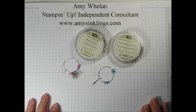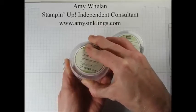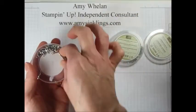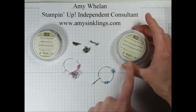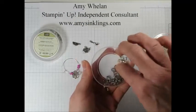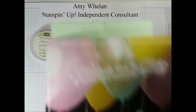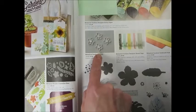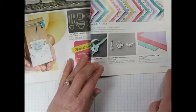Now these are super easy to make. I used the charms from the Have a Cuppa embellishment pack — there is a teapot, a spoon, and a lemon slice. I also used the flower that came out of Botanical Garden. These are charms you can find in our Current Occasions Catalog. The Botanical Garden Jewels are on page 27, and the Have a Cuppa embellishments are on page 35.